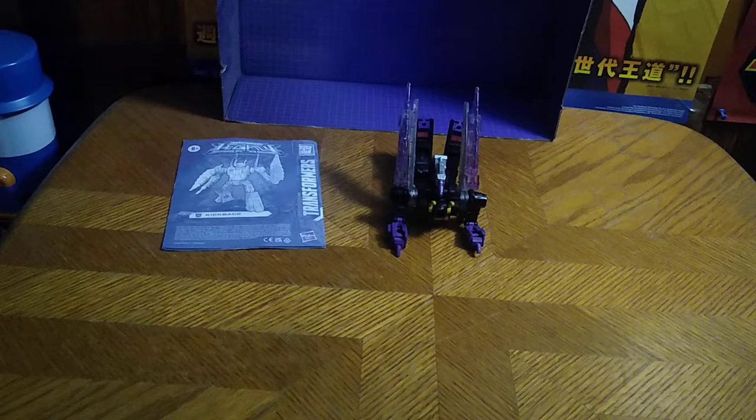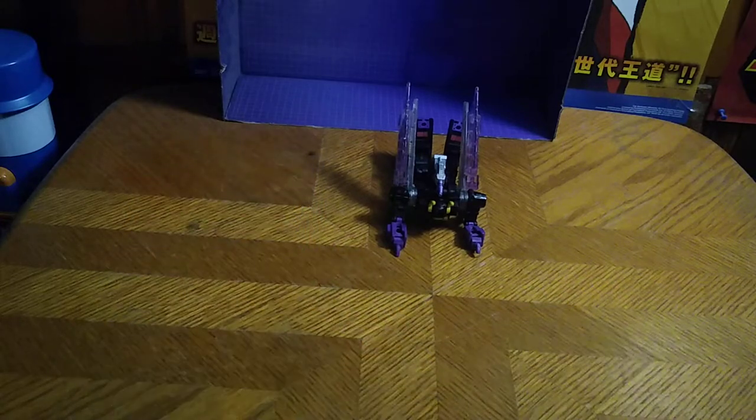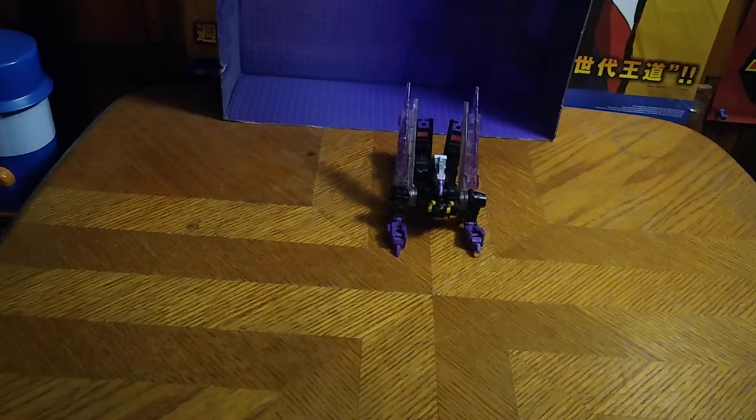Today we'll be reviewing a figure from Transformers Legacy. I'm going to rotate the camera and adjust the tripod. This is Transformers Legacy Kickback. Before we look at Kickback himself, we'll look at the instructions, because I don't have the box — I got this one off eBay. We're going to look up Generation 1 Kickback for a comparison on the tablet.